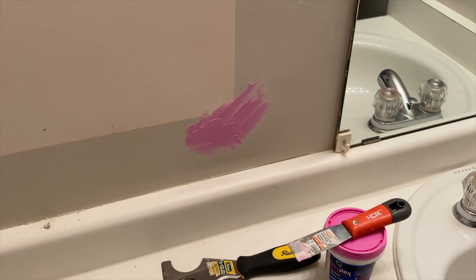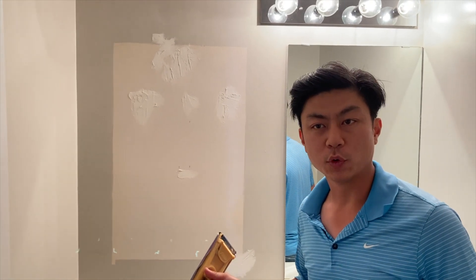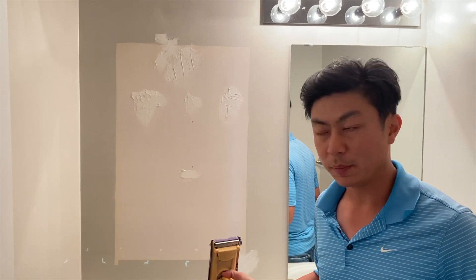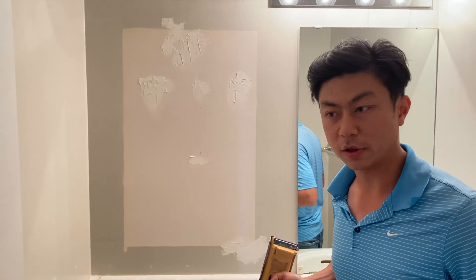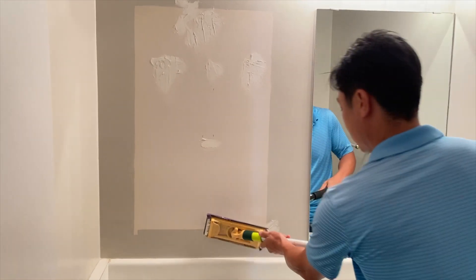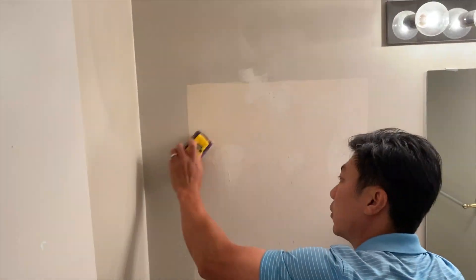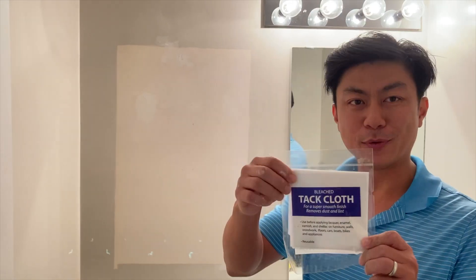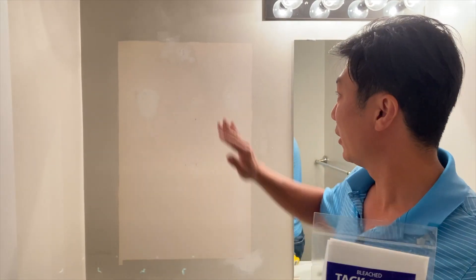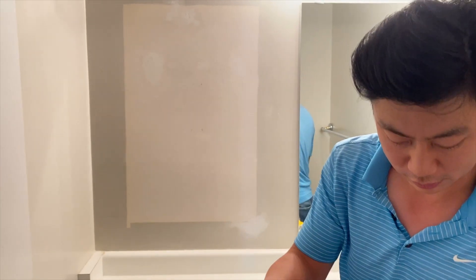This is a one-hour dry so we'll come back and sand it up. Now that we have the wall all patched up and the spackle has dried, we're going to sand it and then prepare it for primer, which means we're going to clean up all the dust. We're going to use something called a tack cloth. The wall is now all sanded and we've vacuumed up all the dust. The tack cloth is a sticky cloth that gets the micro dust off the wall so we can paint and prime it.